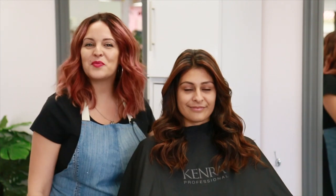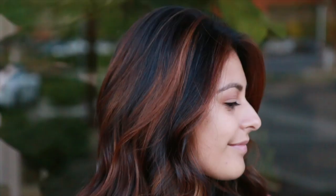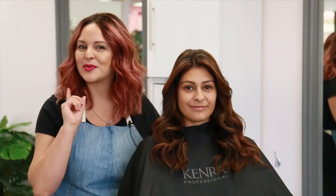Hey everyone, it's Mirella Minnelli here and today I'm going to show you how to achieve this fall look incorporating a foiliage technique using the brand new Kenra Professional Simply Blonde Beyond Bond Lightener. So stay tuned and check it out.